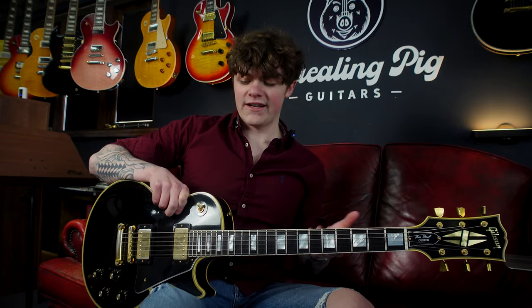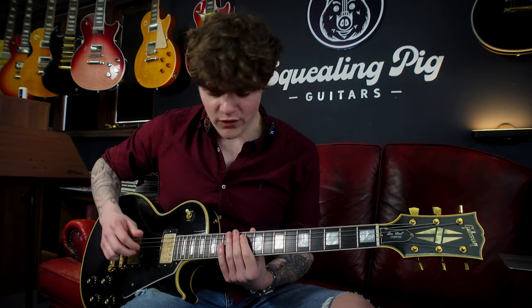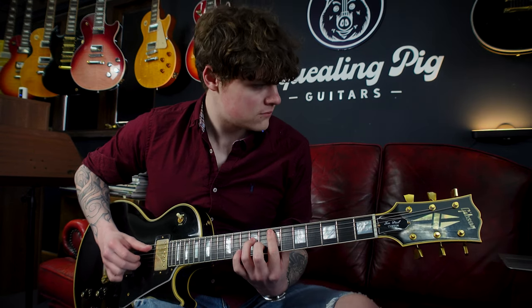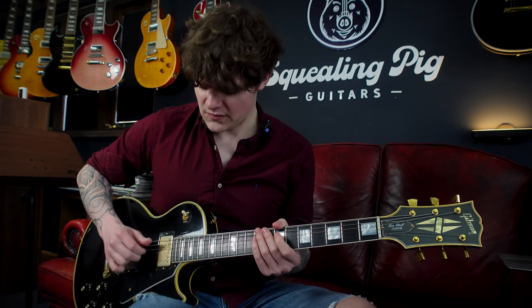We'll start off clean on the neck pickup. These are custom buckers with Alnico 2 magnets, so they have quite a lot of brightness to them. Let's have a listen on that neck pickup at full volume and full tone. Yeah, very nice sweet tone but a lot of brightness.